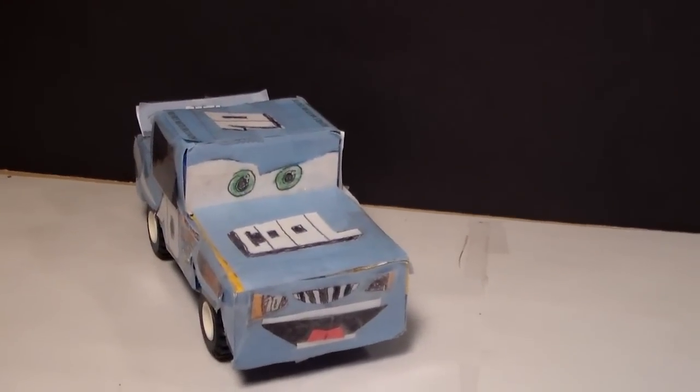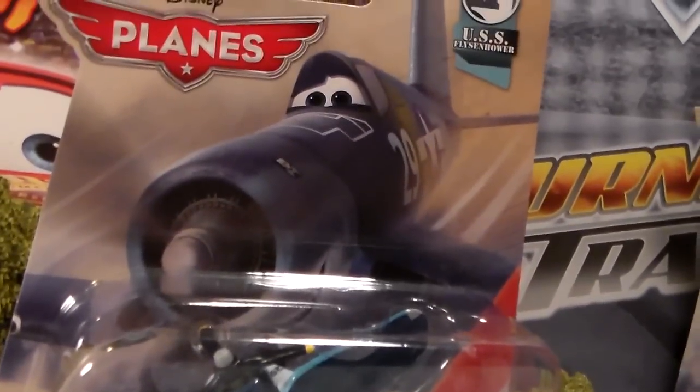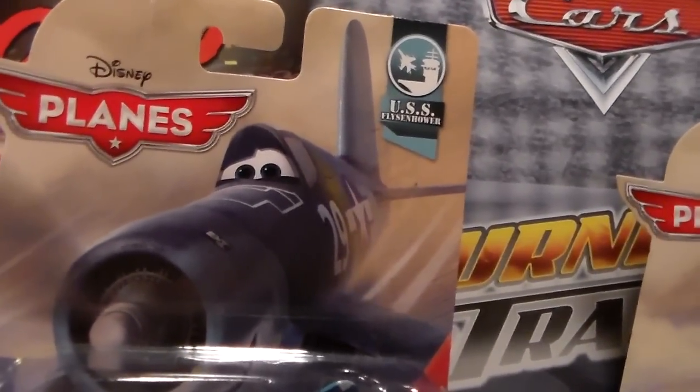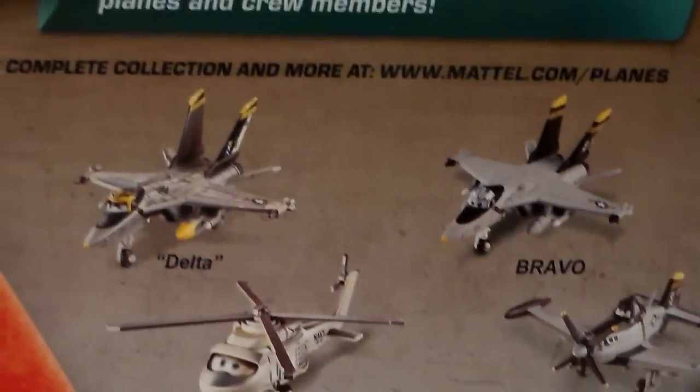Hey everyone, welcome to Collection TV. Today we're going to be taking a look at Jigsaw number 29 from the Disney Planes 2016 USS Fleisenhower series. On the back we have Delta, Bravo, Falco, and Jolly Ranch's Dusty.